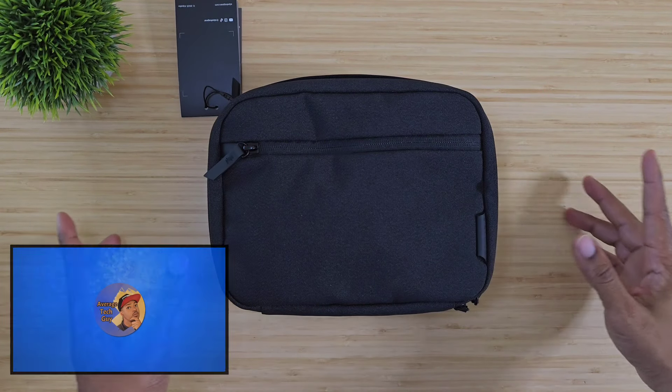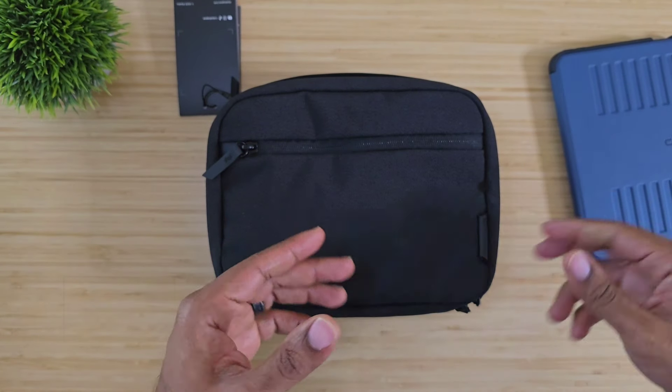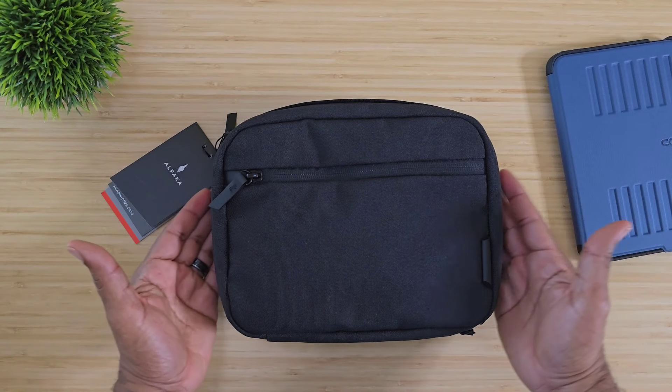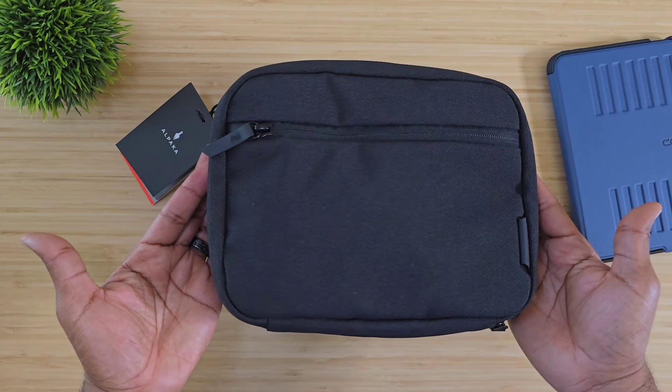I'm always on the lookout for a way to carry my iPad mini in a very comfortable or convenient manner, and I think we got a new one right here. This is the Alpaca Gear Headphone Casing and we're going to talk about it. Let's go.